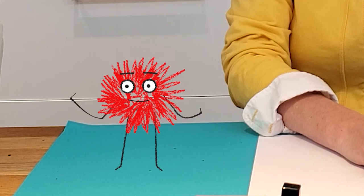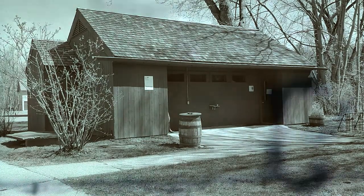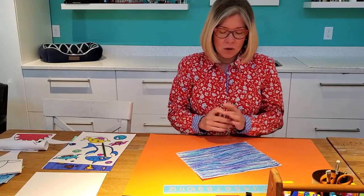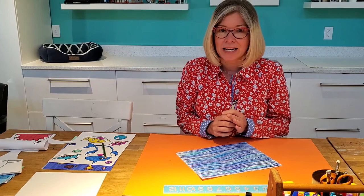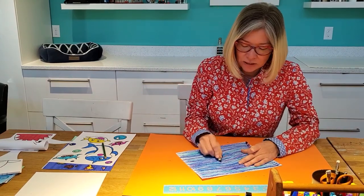Hi Academy Stars. When you are making water, it is important to have a variety of blues — blues in crayons, blues in markers. And you are going to cover them.